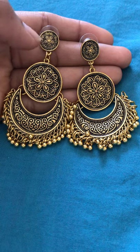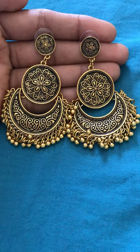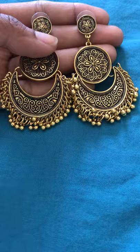Hi friends, today I am going to show you Amazon earrings. This one is just 190 rupees in Amazon — charm belly earrings, look at this one.